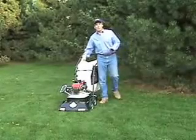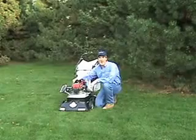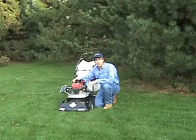The Patriot Lawn Vacuum is a 3-in-1 machine. It comes standard with a powerful 7 horsepower Tecumseh engine, and is also available with a 5.5 horsepower Honda GX commercial engine.